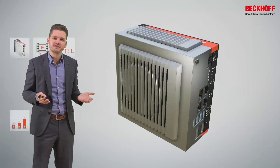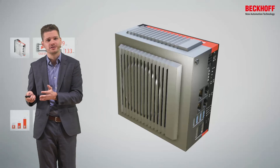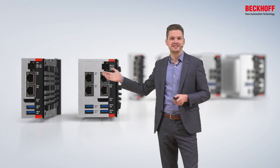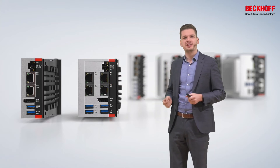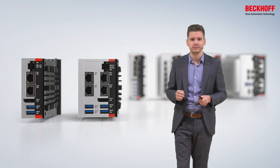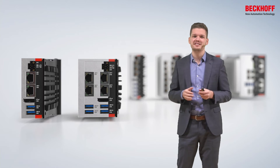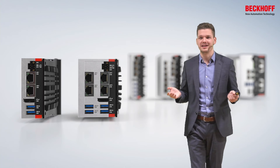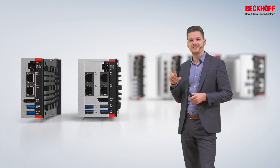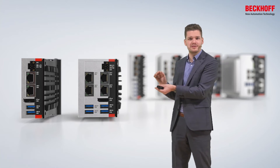For me, maybe the most important feature of the series is the scalability — the scalability of the performance and the areas of use cases. This scalability starts on the left side of the illustration with the C61 class, C6015 and C6017. These PCs feature Intel Atom CPUs — quite powerful, up to four CPU cores with 1.91 GHz per core in the maximum configuration. They are so tiny, and because of this remarkable performance in relation to the size, we have a lot of customers using these PCs in IoT scenarios — like as an IoT gateway, collecting data, making data available — but also to control machines.